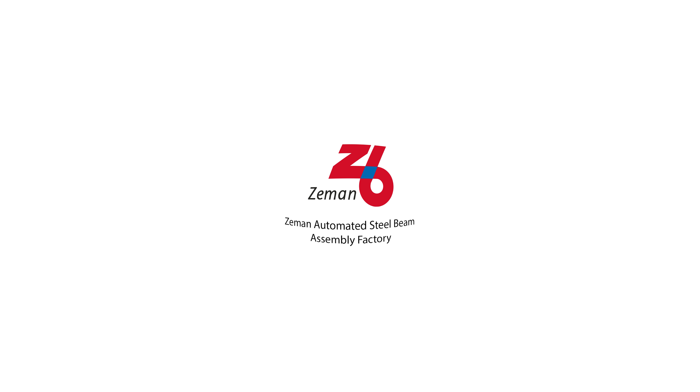Welcome to the Zeman Automated Steel Beam Assembly Factory. In this video, we'll be showing you a common setup that can complete an 8-hour shift worth of beam assembly with just one technician.